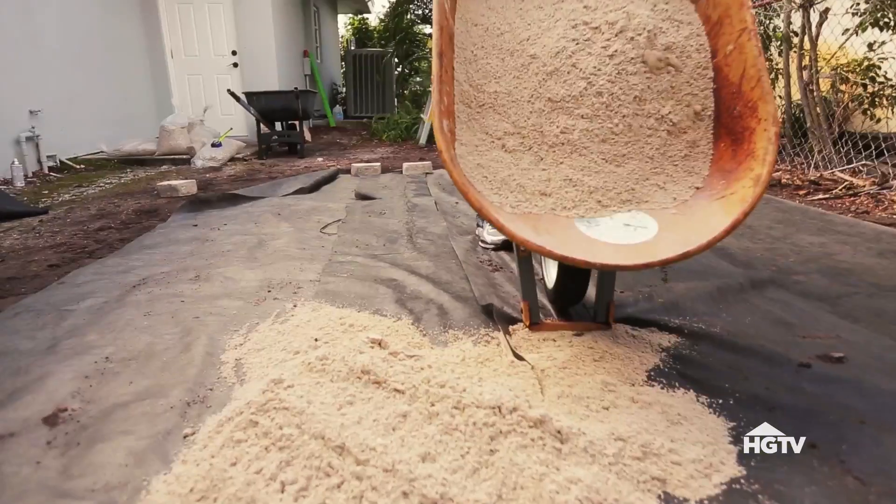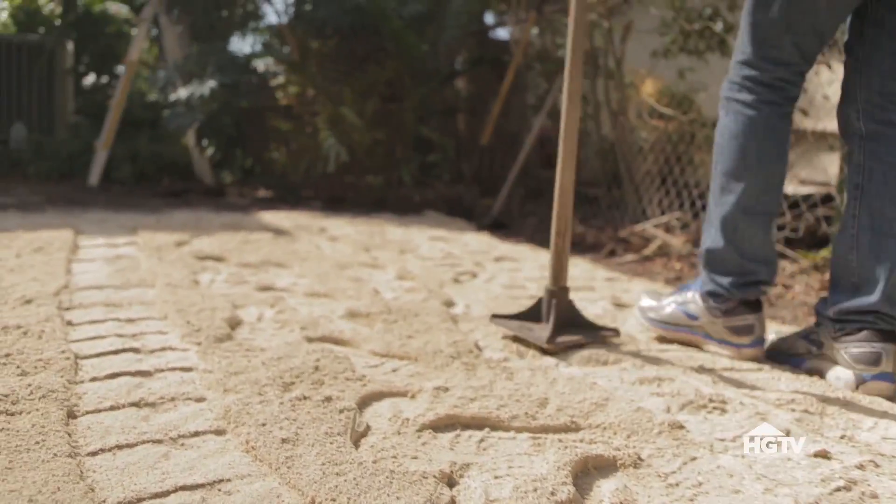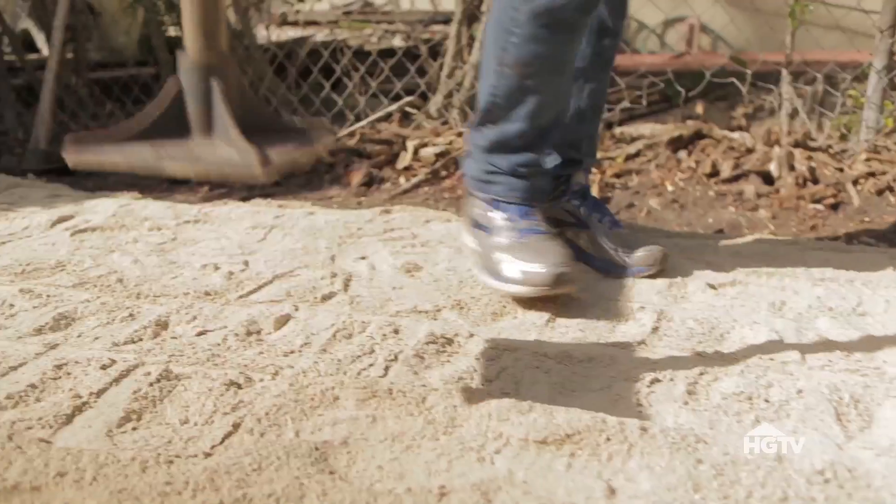Once you have that in place, add a layer of sand on top and rake it out. Tamp the surface down again to ensure your surface stays level.